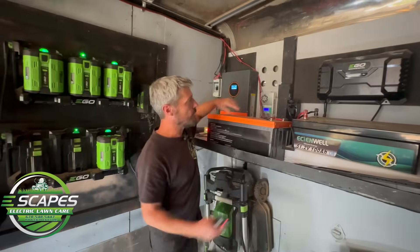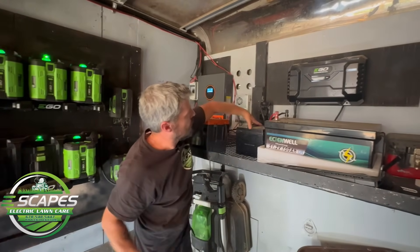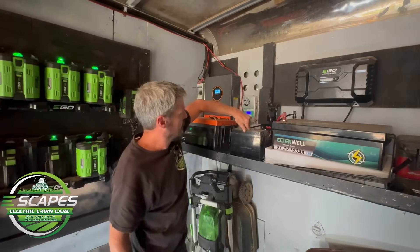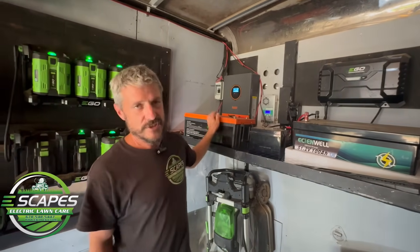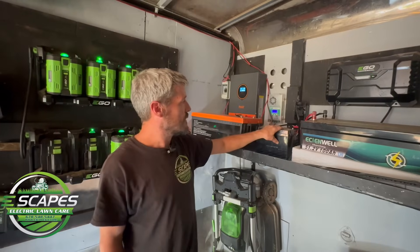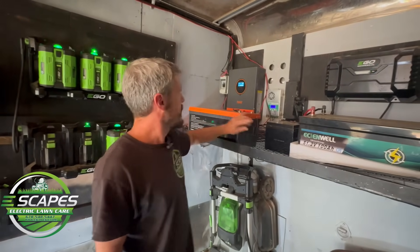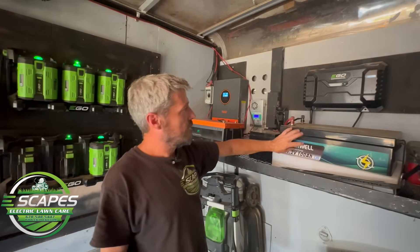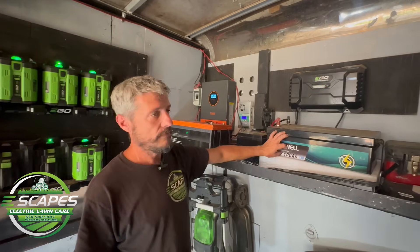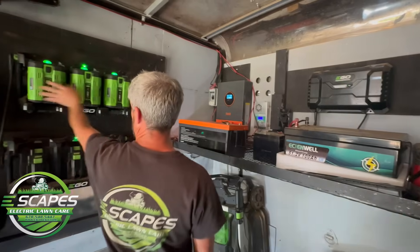I'm still setting up a few things for it and then I'm going to run these smaller 12-volt, 50-amp batteries, where this is a 12-volt 200-amp battery. So it's just kind of overkill. This is what will actually be here instead, making a nice neat setup.